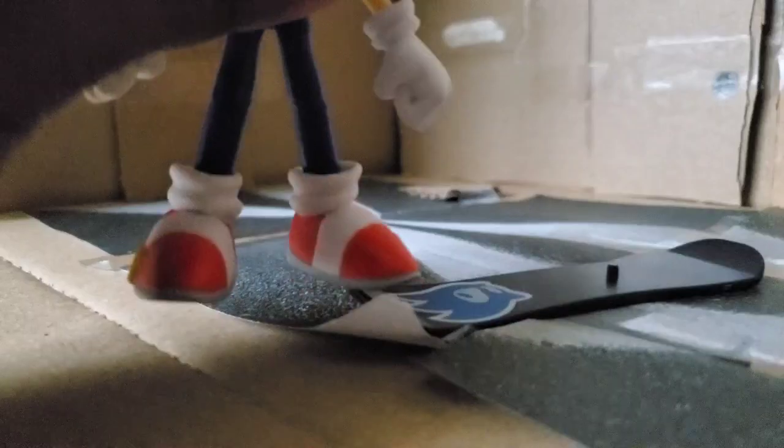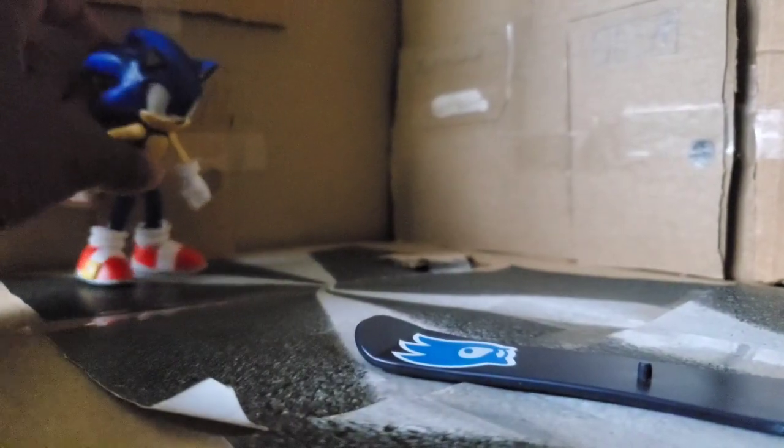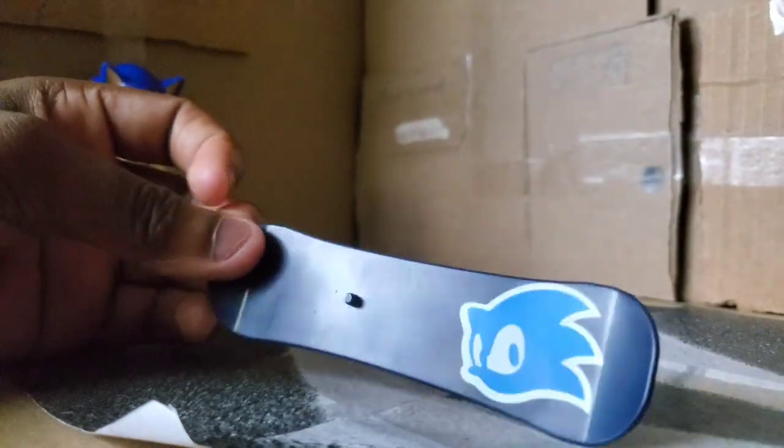I kind of did do that in the stop-motion where Sonic's like that. I'm always going to have a smoother stop-motion in the actual episodes where I use this, and I'm probably not going to use this until episode 12 or something.